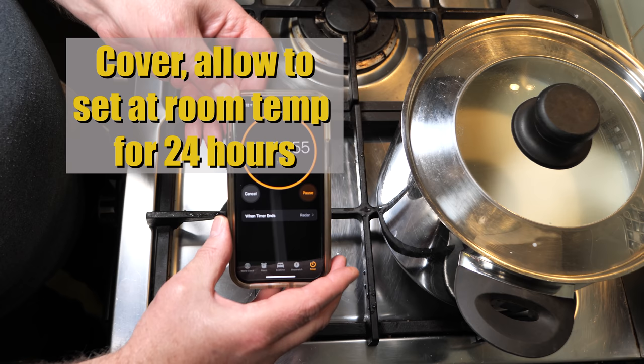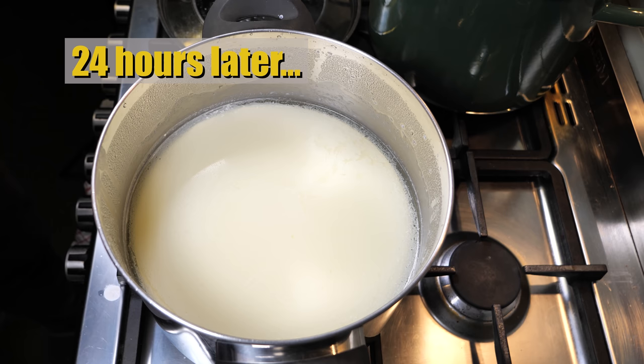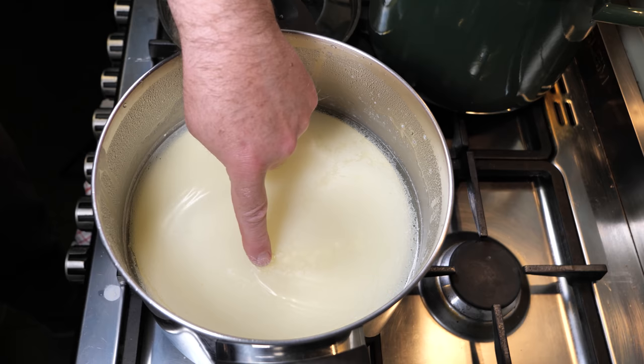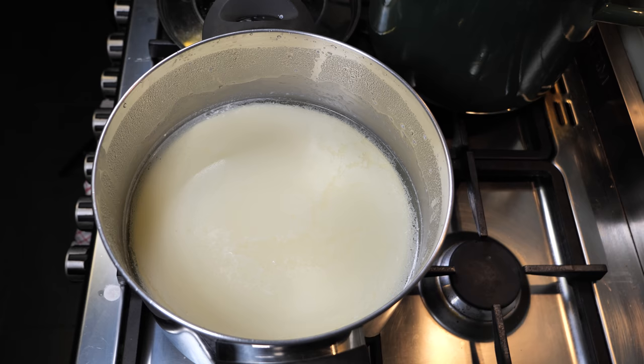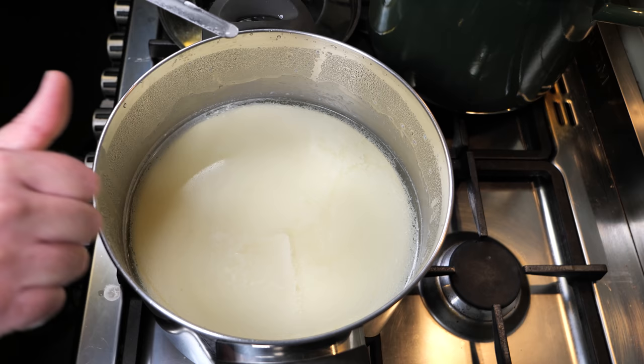It'll drop down a little bit in temperature depending on what your room temperature is — mine was about 21 degrees Celsius. So 24 hours later, we're going to check if it's set. You can see a lot of whey floating on the top, which is a good sign for this lactic set sort of cheese. I'm going to check for a clean break, and it has set very well, which is really good. Good quality milk always sets a good curd.